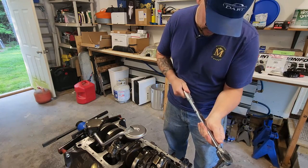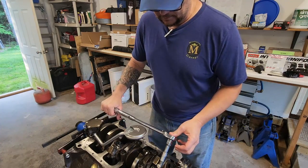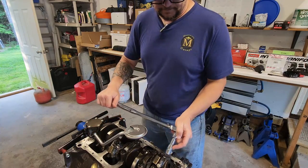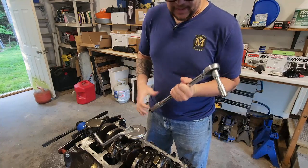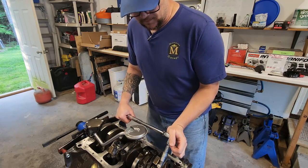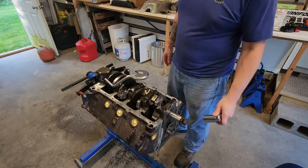I'm going to torque this down in stages: starting with 20 foot-pounds, then going to 30, next step is going to be 40, and our final is going to be 45 foot-pounds. Once that's done, I like to roll it over just to make sure there's nothing binding. Now we get on to number three.